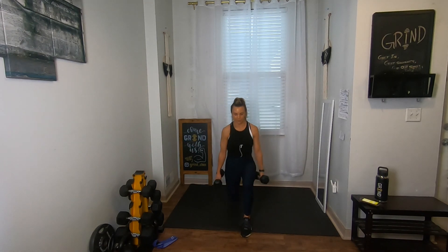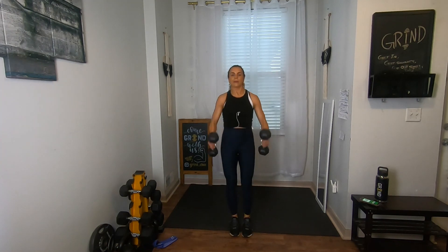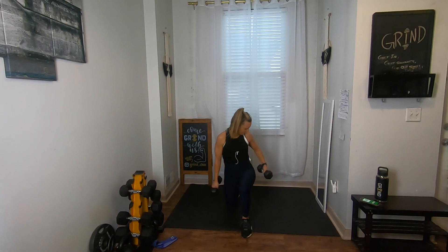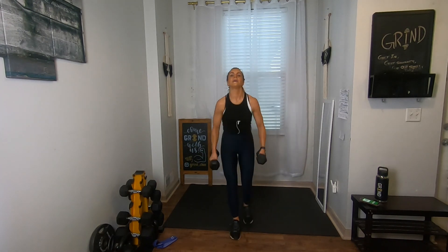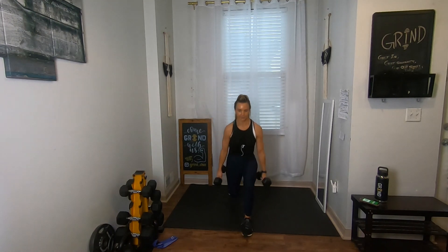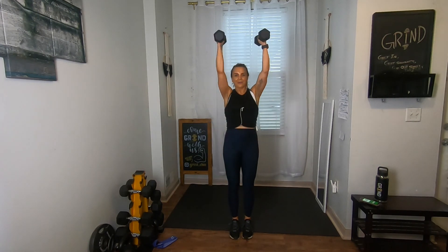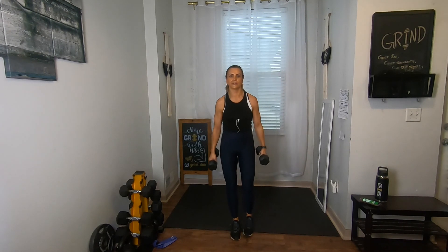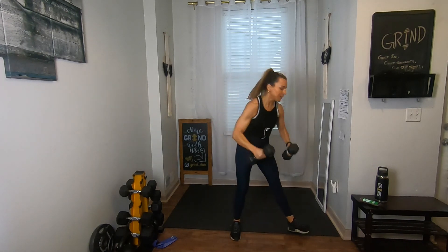Two reverse lunges — step it in, reverse, step it in, then curl press. Bring it down, step it back. Curl press, back down. All right — eight seconds, last one here, step it back, step it in, curl press. Drop those weights — we're headed to the mat for belly push-ups or regular push-ups with mountain climbers.